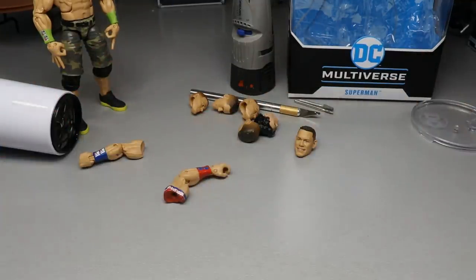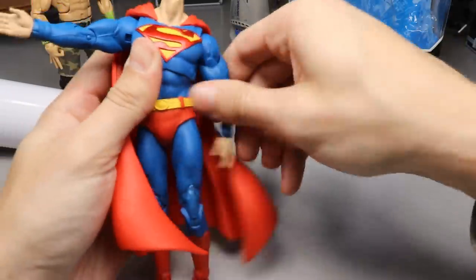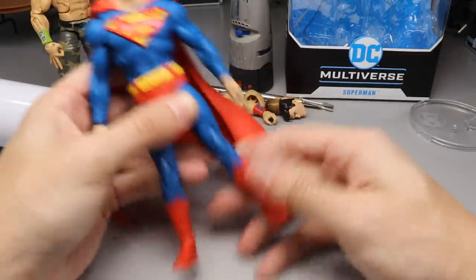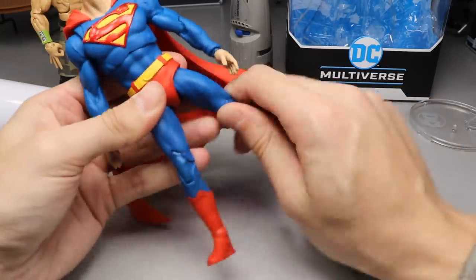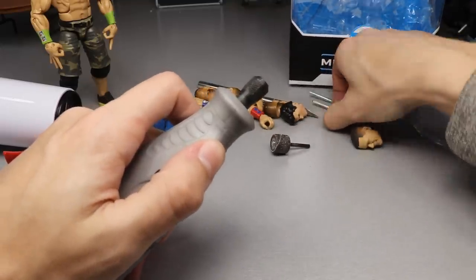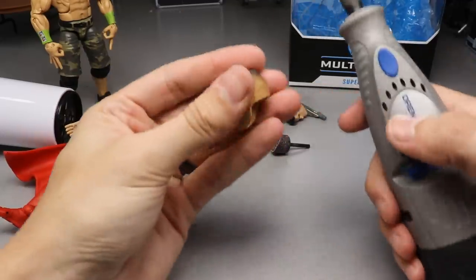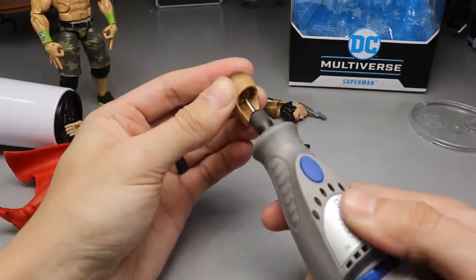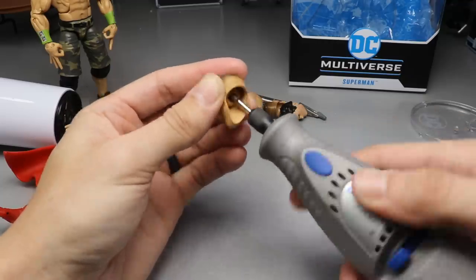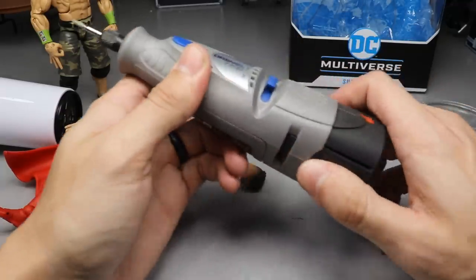One thing I do want to do with the head socket is take the Dremel and hollow it out a little bit more, because I think that would make the head sit lower. Look how big that hole is - I'm going to switch out the Dremel bit for this little dig tool, put it in there, and dig up into the head sculpt to create a little divot. If it creates that divot, that little ball on the end of the ball joint will go up in there and sit deeper. Let me swap the battery.